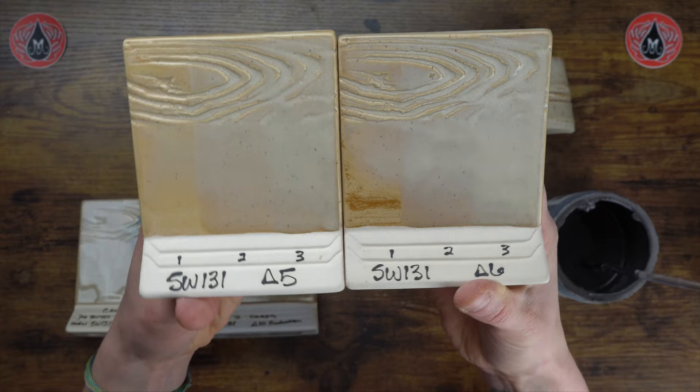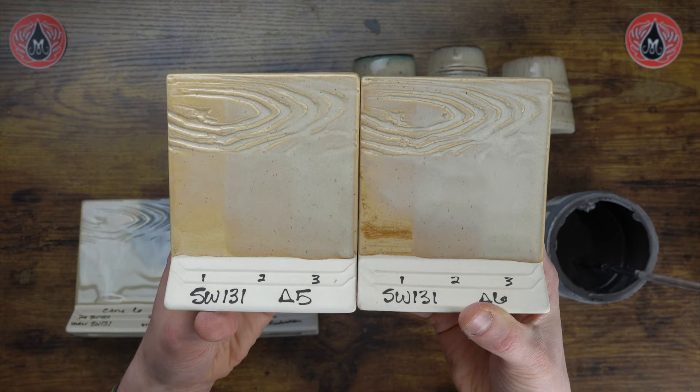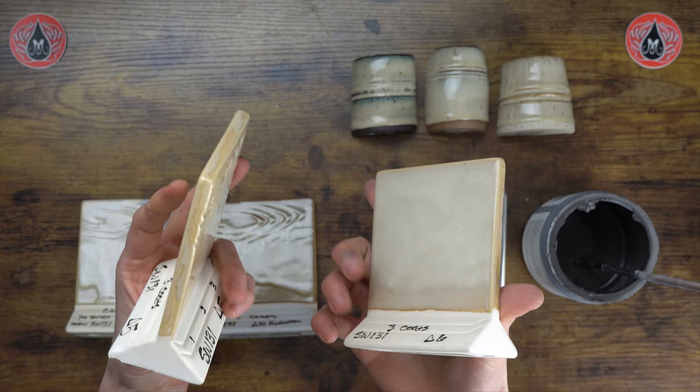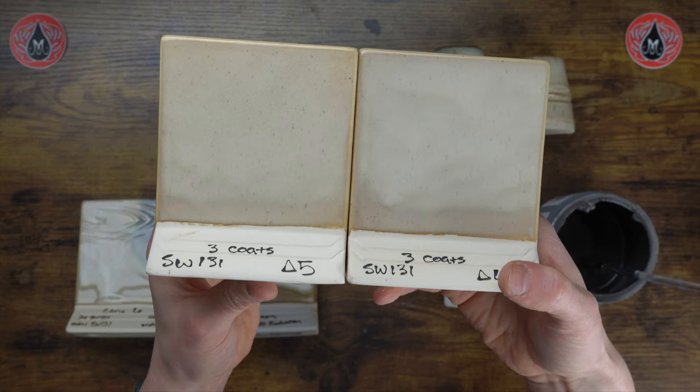We'll see how that compares to our cone 5 firing. With the same application at cone 5, it doesn't look that different honestly — the color seems a little bit lighter, but you still get that nice gloss finish and some beautiful breaking over texture. The differences between cone 6 and cone 5 are really subtle but they are there. Luckily you still get a nice finish with either temperature.